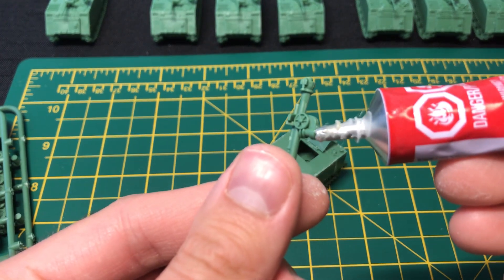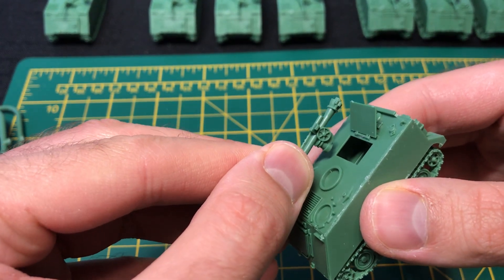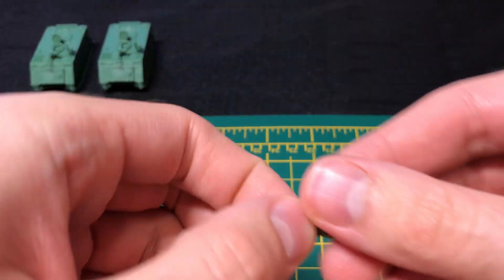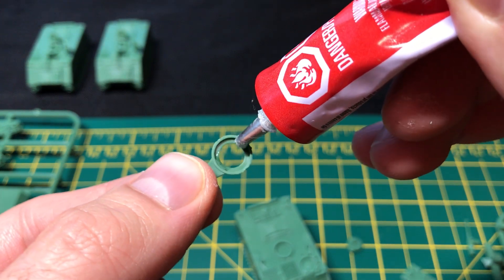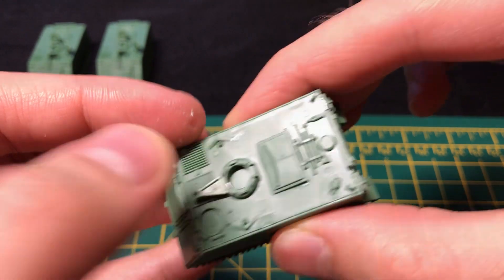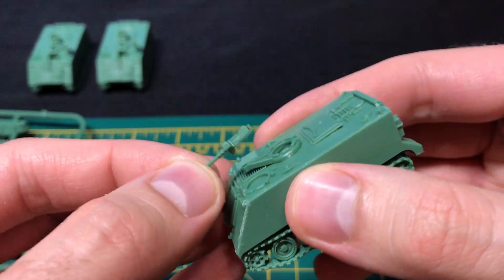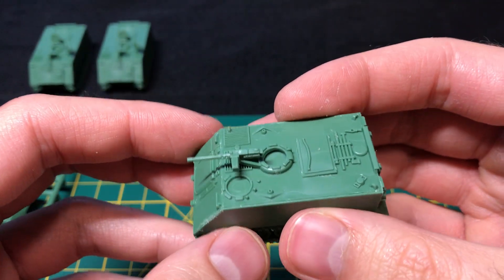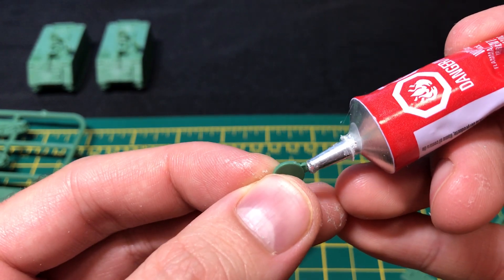Two of these M113s sport a 106mm anti-tank gun. With a small dab of glue, I place it on the right side of the hatch. With a small bit of glue, this gunner's mount slides right on top of its corresponding circle on the top plate. This .50 caliber machine gun hardly needs any glue to get it to stick onto its mount. The driver's hatch has a square knob on top and, like the .50 cal, doesn't need much glue.